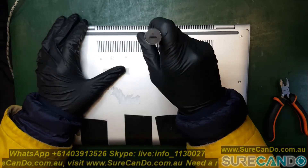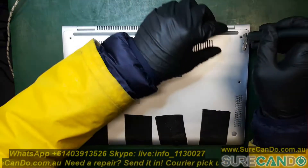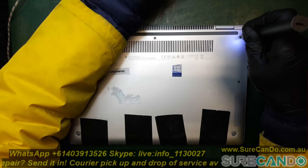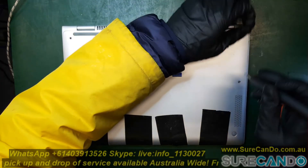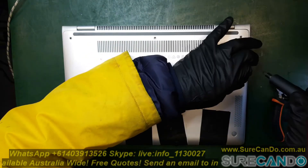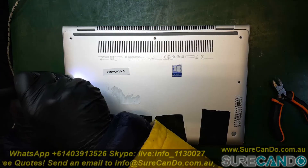Dispose of the battery properly. Don't put it in the rubbish bin or any place like that, because if you do it will go into landfill and with a lot of pressure on it, it will actually leak or explode. Maybe a sharp object will puncture right through it and cause fire. So just dispose of it properly.